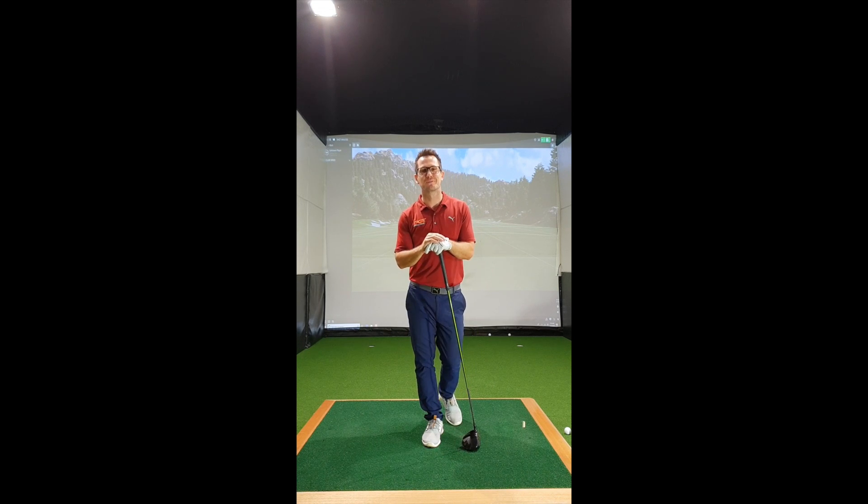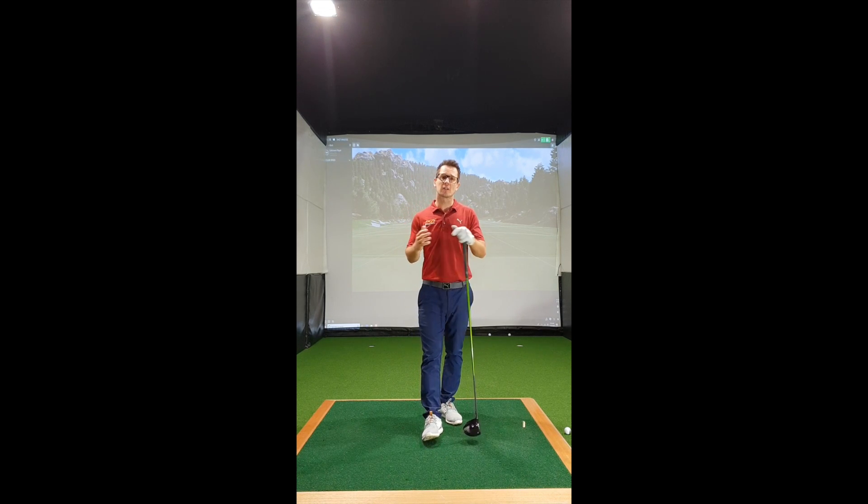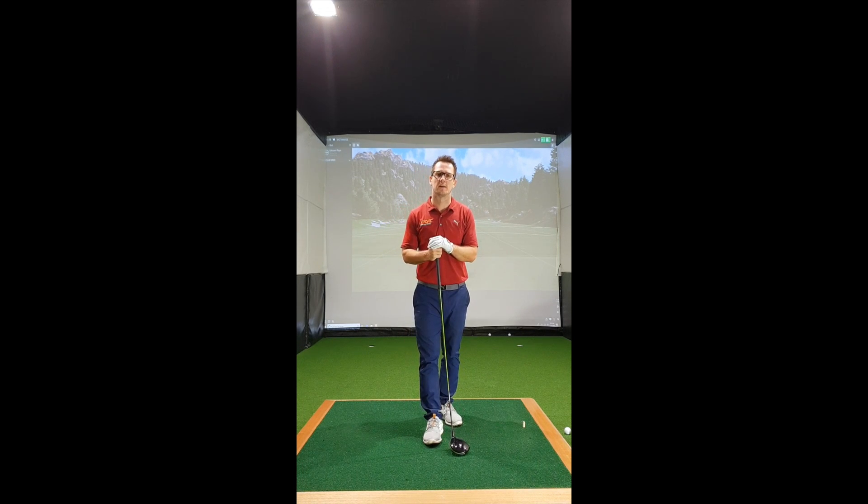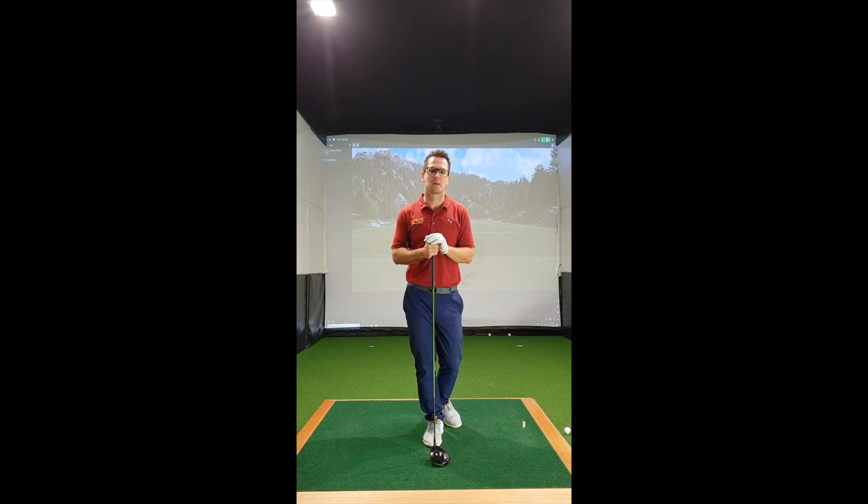Hello everybody, Michael Cunman here from Perth Golf Centre. I have a lot of clients and golfers in general asking me the question: how do I increase my club head speed?